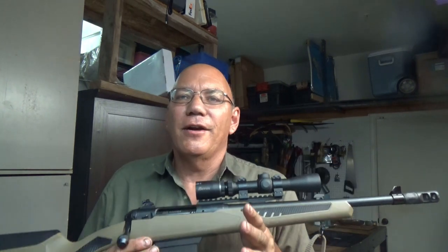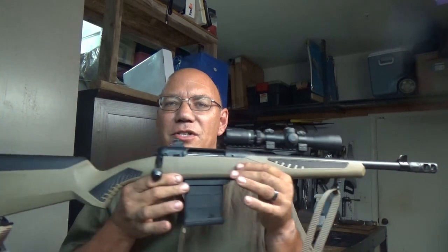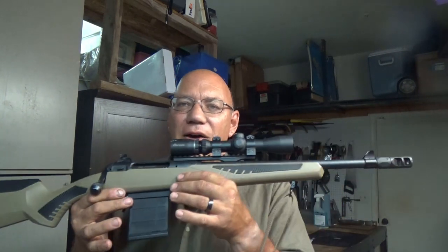Welcome to Scout Dynamics and the newest addition to my armory: the Savage 110 Scout.